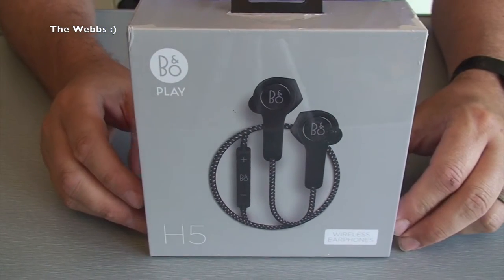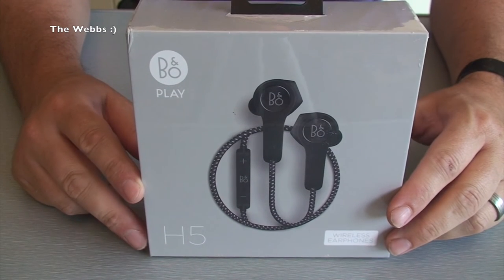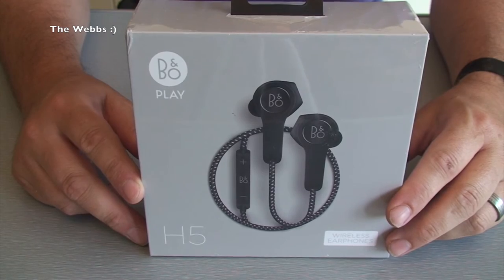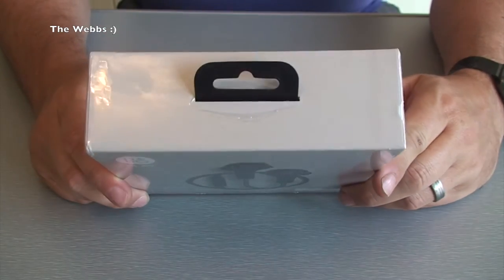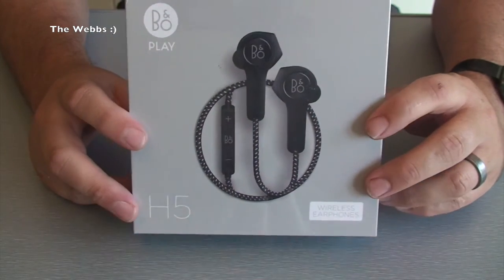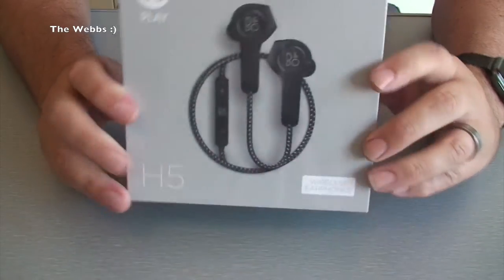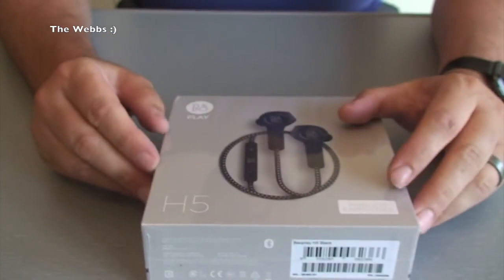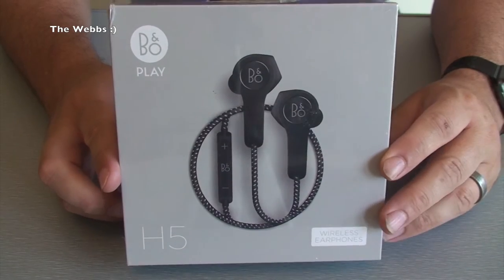Here they are, the star of the show - the Bang & Olsen H5, the Beoplay H5. You can see them there in all their glory, the Bluetooth wireless in-ear headphones. They really do look awesome but I'm excited to get this opened up so we can see what's inside.